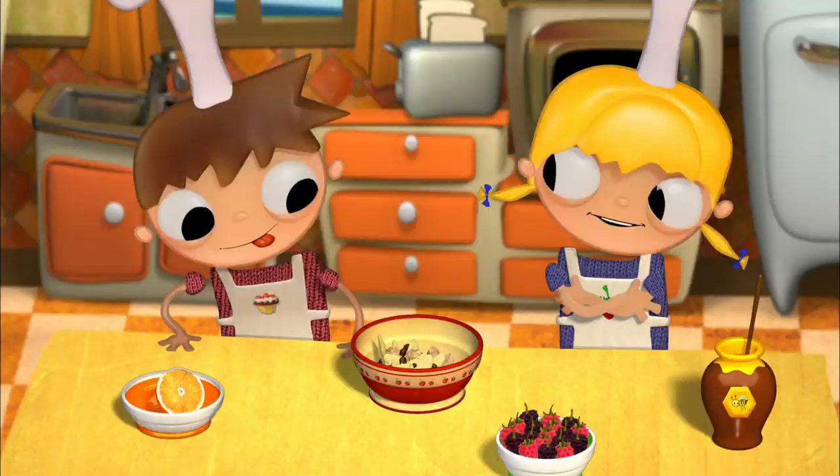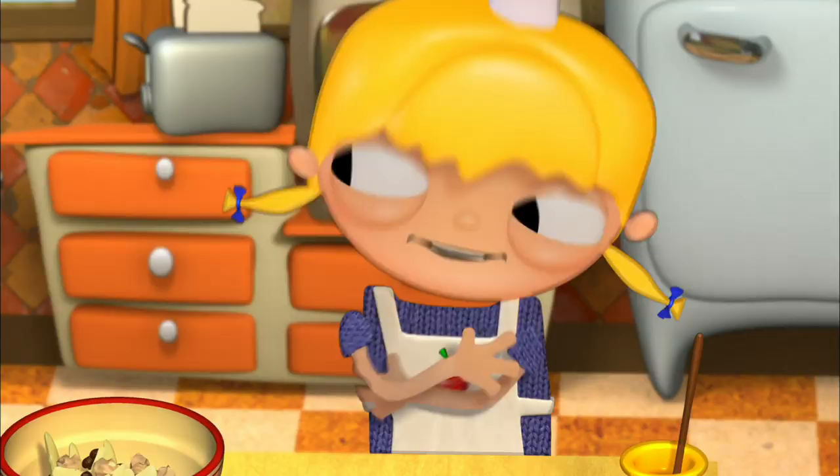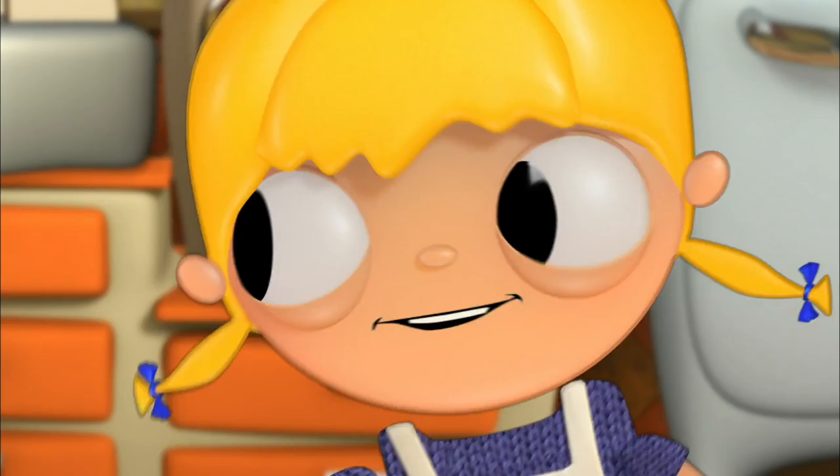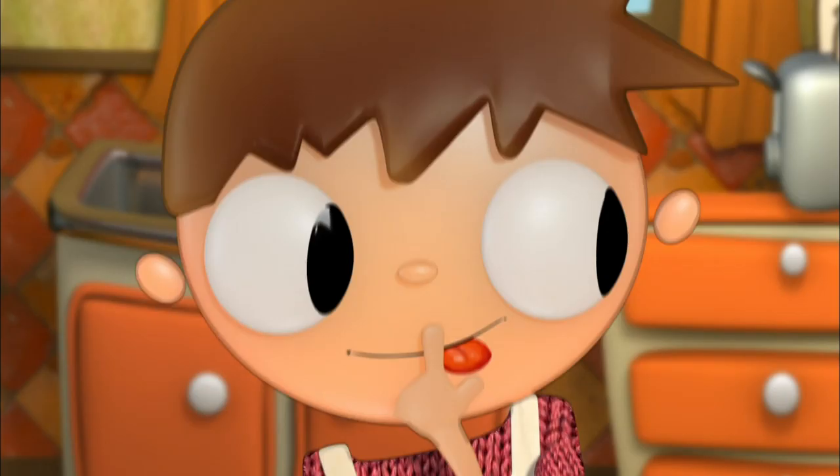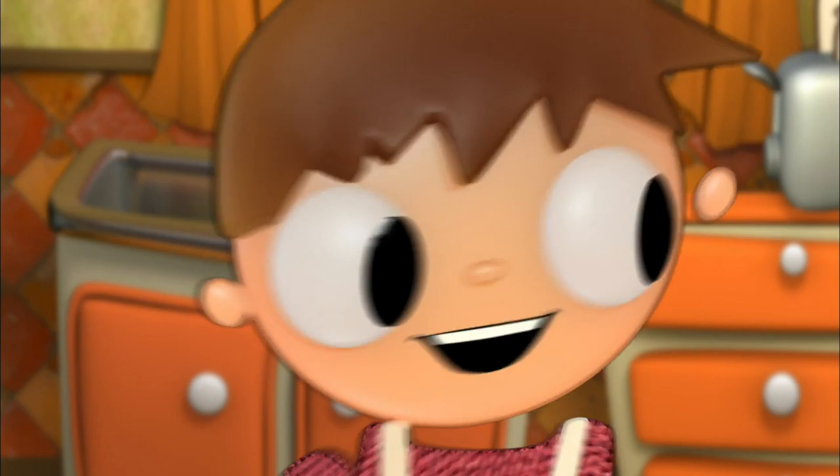Now let's eat. No, Telmo, we still need to add some fruit. But I'm so hungry. The fruit will make it taste much better. Is pepper a fruit? You know it's not, Telmo. Then I choose raspberries. And I choose a few blackberries because I love them. So that's it.